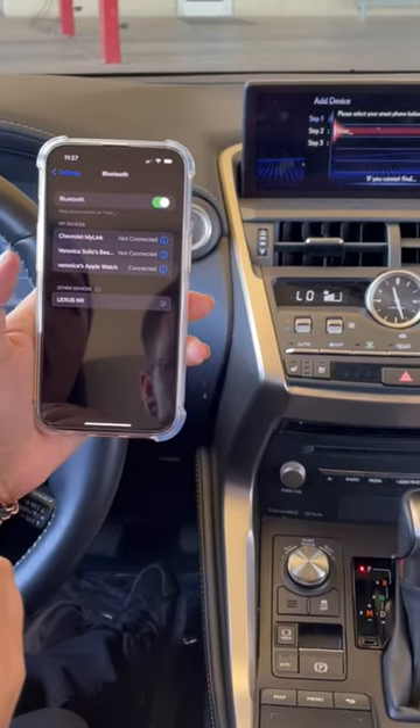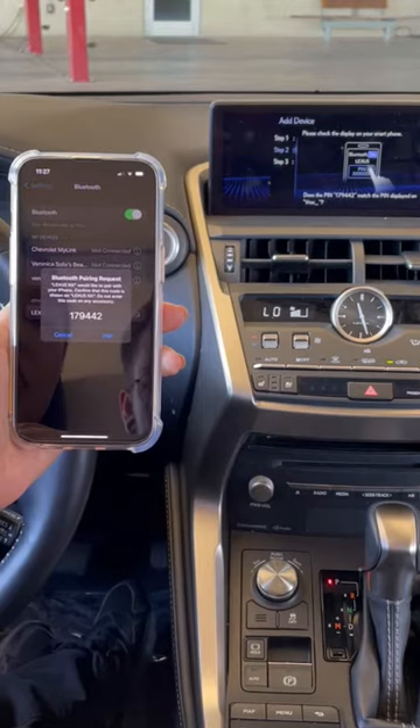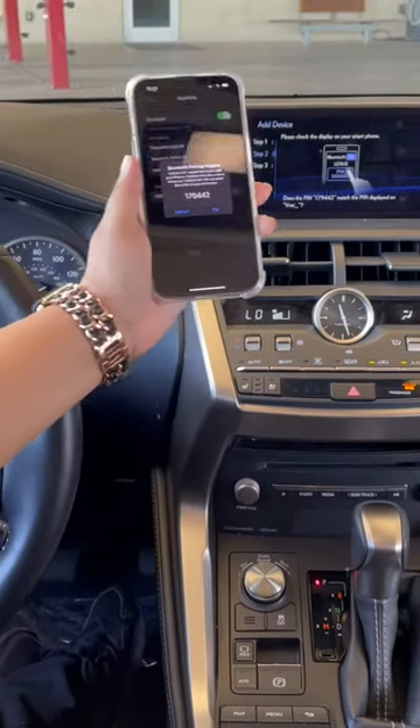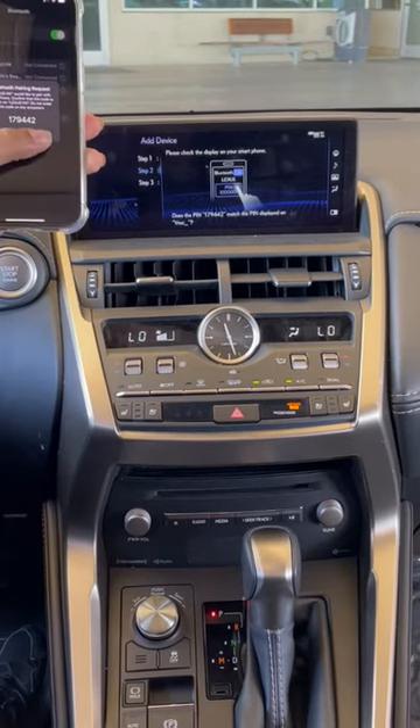There it goes — Lexus NX. Go ahead and press that. Then you'll get a paired pop-up. It should match with the one that's on the screen. If it matches, you pair it.